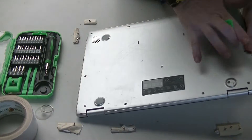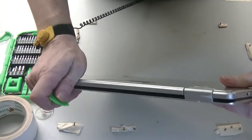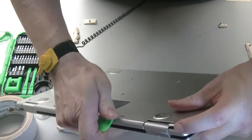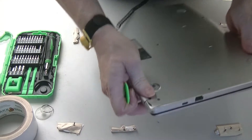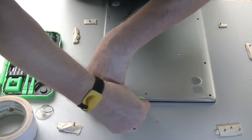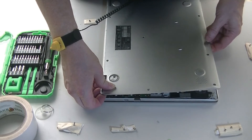Now what we need to do is remove this back panel from the frame of the chassis, and we're going to do that using this pry tool. We start with the hinges — this is the back where the hinges are located. Take the tool and pry in. As it's popping up you should hear a popping sound, and that's natural — nothing's breaking, it's just popping up.